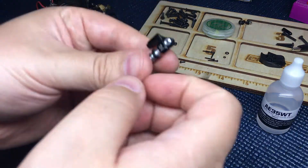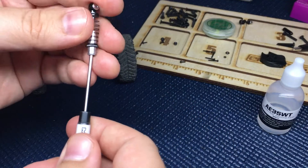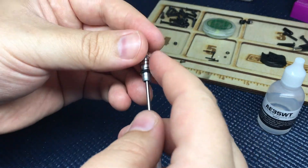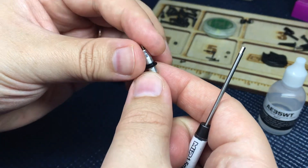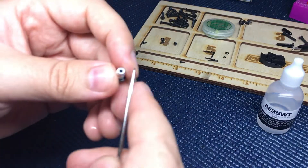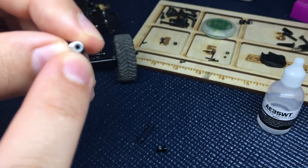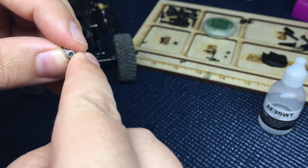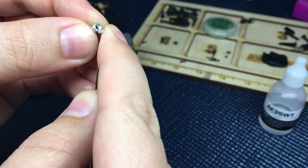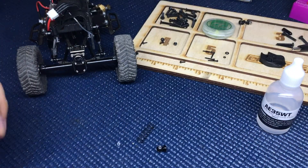Alright, let's get started. First you want to unscrew the top cap, then we're going to use our 1.5mm hex driver to unscrew and remove the spring and the shock shaft. There's a white bushing at the end of the shock, so we're going to remove that — just gently remove that. There you go, don't lose that, it's very tiny. We're going to need that.